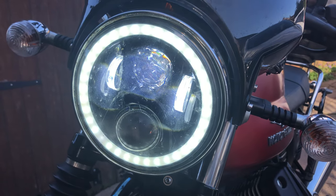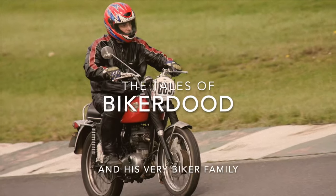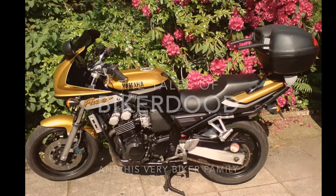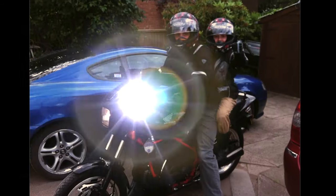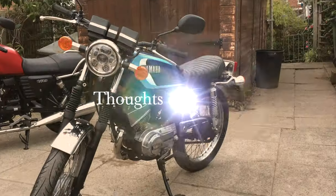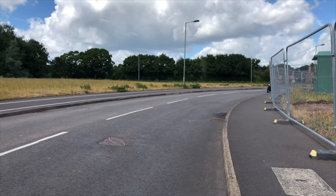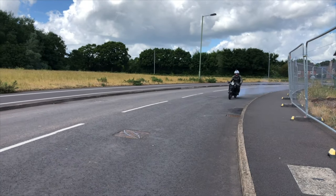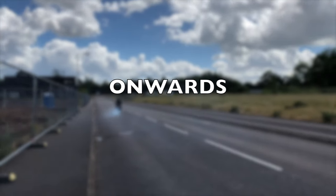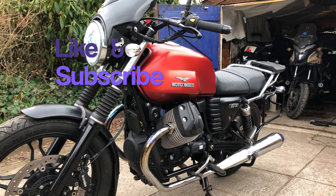This time we're doing an oil filter change on our V7. Before we start, don't forget to like and subscribe.